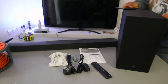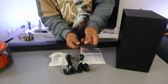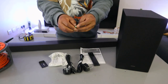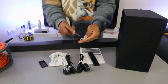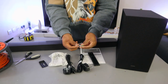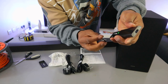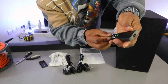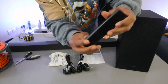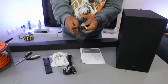Now I'm going to show you how to set this up. First of all, you need to put the battery inside the remote control. It uses a triple-A battery. Take the negative to the negative and positive to the positive, where it's supposed to be. Push the cover up. This is the remote, and this is the power cable.